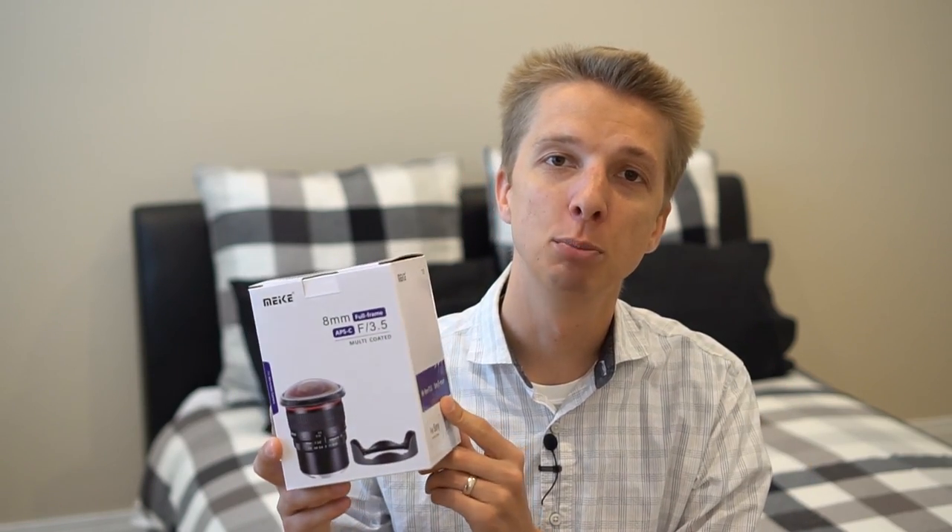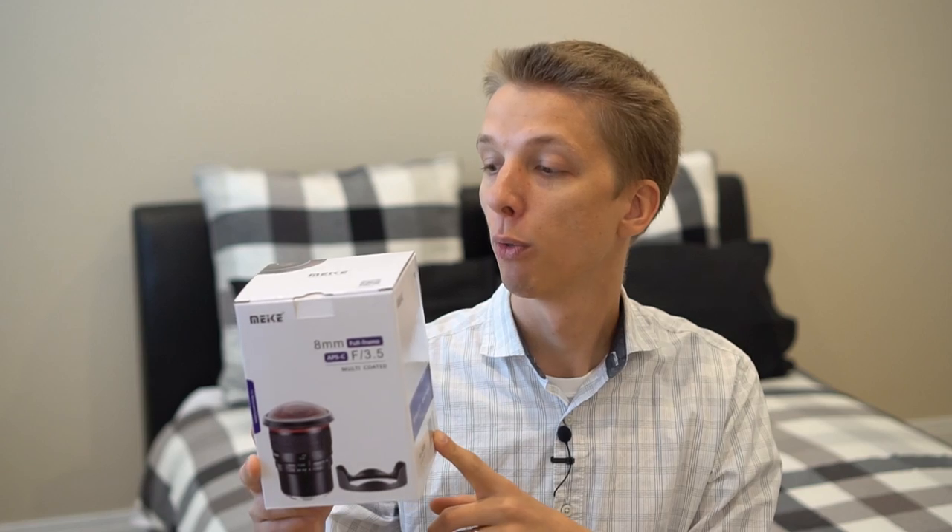Hey, what's going on YouTube? This is Technology Mafia and today I'm reviewing a lens from Mikey. They were gracious enough to send this lens out to me for review. This is the Mikey 8mm f3.5 fisheye lens.